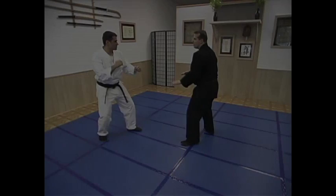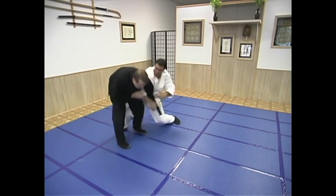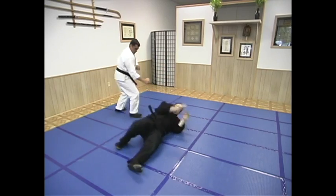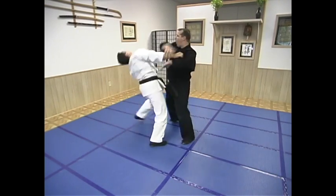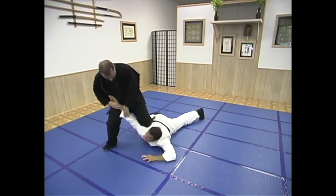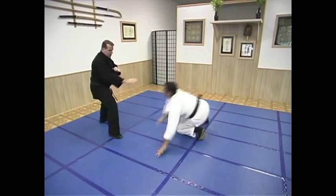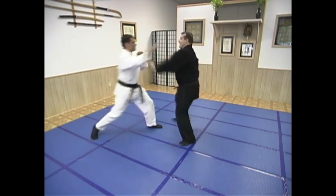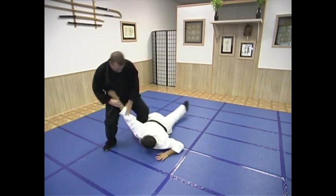Number one: taking the person down and they just jerk their arm away from you, freeing themselves to get to their feet. In defense of this, apply pressure to their elbow keeping them down and hold firmly to your technique. You can't have such a supple grip that they just fall away from you or be able to pull their arm away.